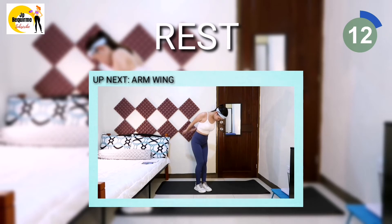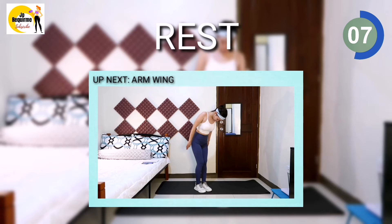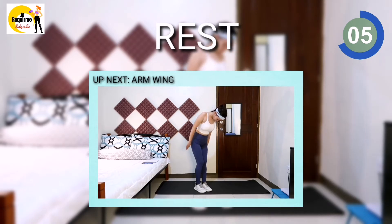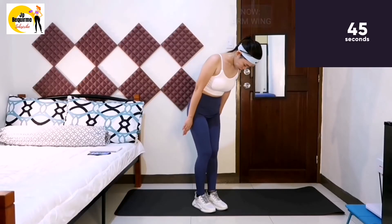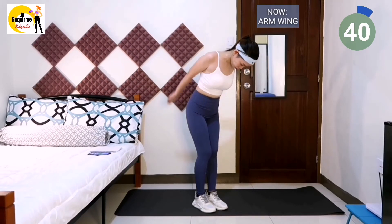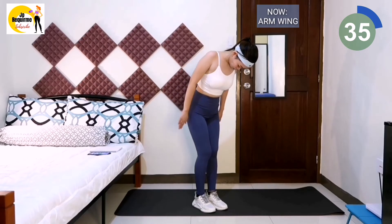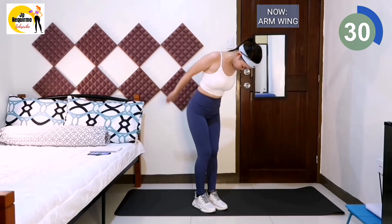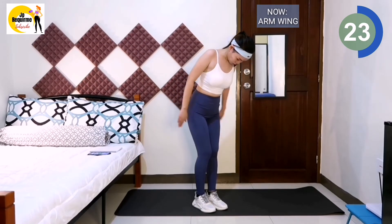Next exercise is arm wing. Upper body lean forward slightly. Tighten the lower abdomen. Clamp both arms inward tightly. Don't shrug. Lower the shoulders and keep palms up, then raise the whole arms up. Don't bend the arms — raise up the whole arms then drop. Keep the arms tightened and controlled even when you drop. This exercise can burn the fat and tone the arms well. Do you feel your arms burning now? Keep it up guys.